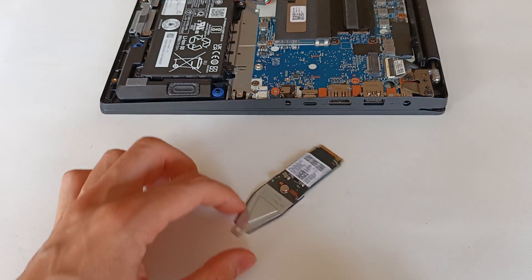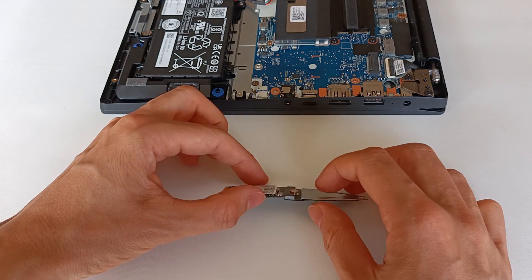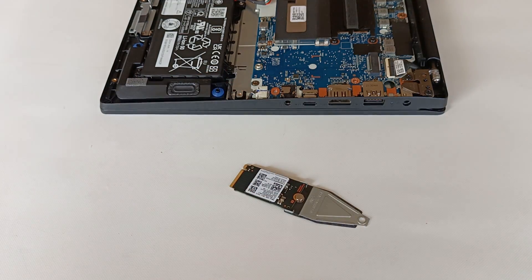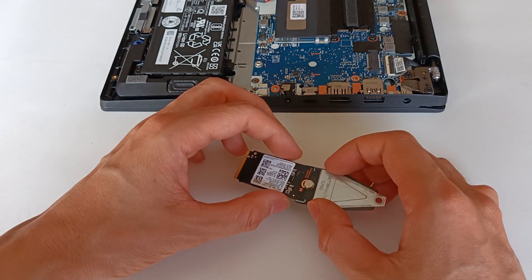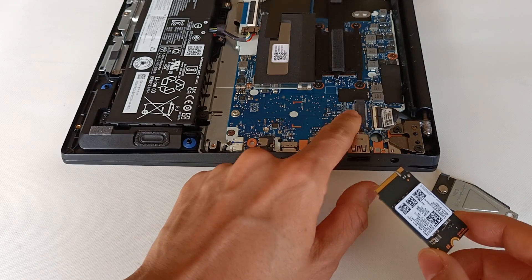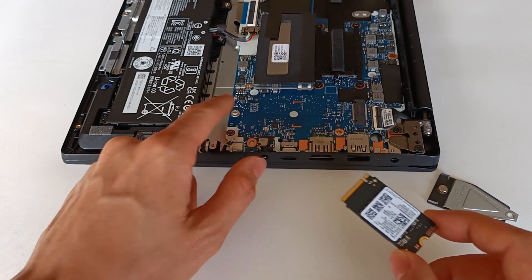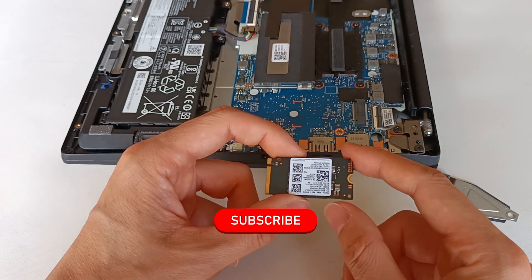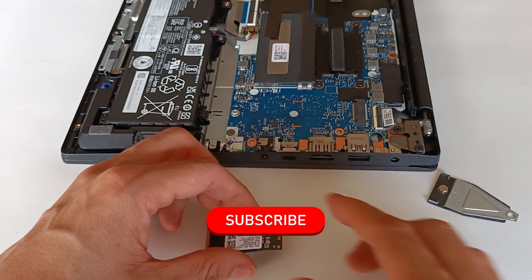As you have seen, the operation to use an extender for M.2 modules is very simple. I hope this video helped you learn how you can install a small M.2 module on a computer that only supports large modules, so you can install any SSD M.2 drive on a computer with a 2280 M.2 connection.